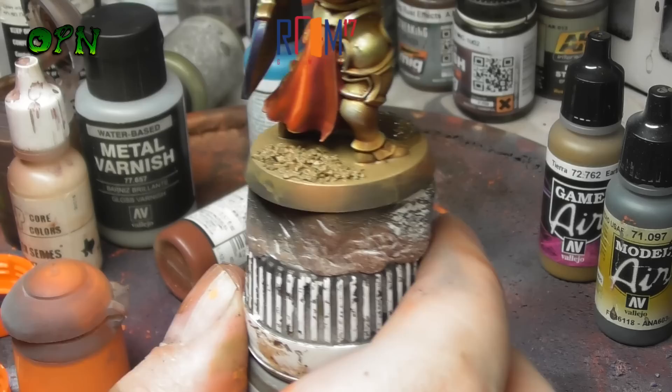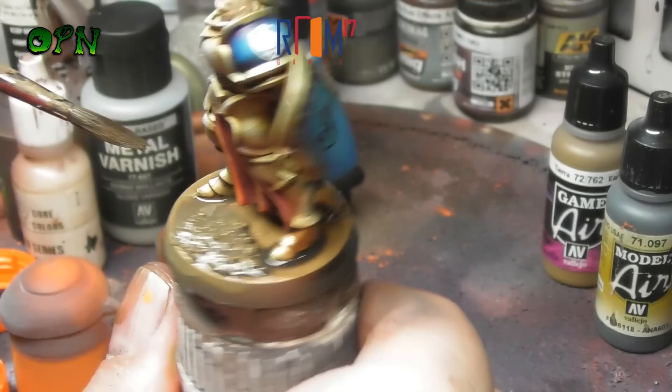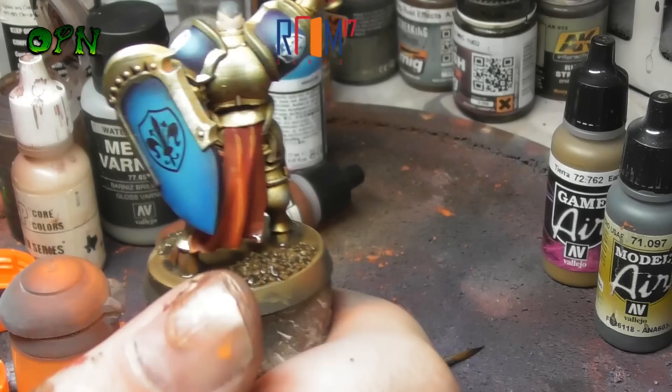After allowing the base to dry, I'm coming in with Games Workshop Agrax Earthshade and we're just washing the base. After the wash thoroughly dries, I then come in and dry brush some Games Workshop Ushabti Bone, which I forgot to film on camera.